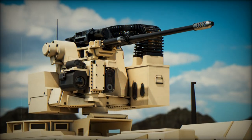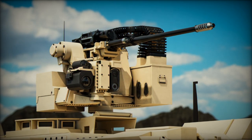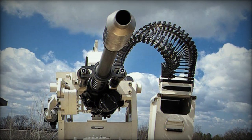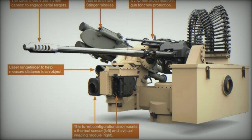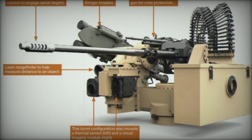The M230 Link Fed M230LF Dual Feed Bushmaster represents a significant technological advancement in Northrop Grumman's portfolio of medium-caliber cannons. The new 30x113mm cannon features a dual-feed capability, enabling seamless transitions between two recommended rounds.